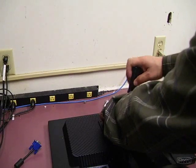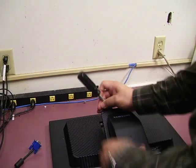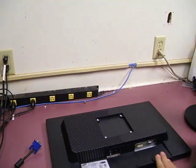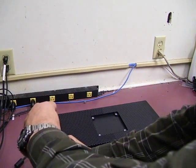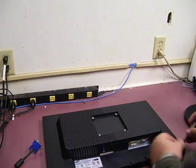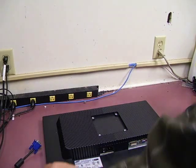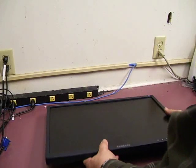You have to remove the stand. Remove these screws. Then you can remove the three screws across the bottom of the unit. Now with those three screws removed, put the unit back on its back.